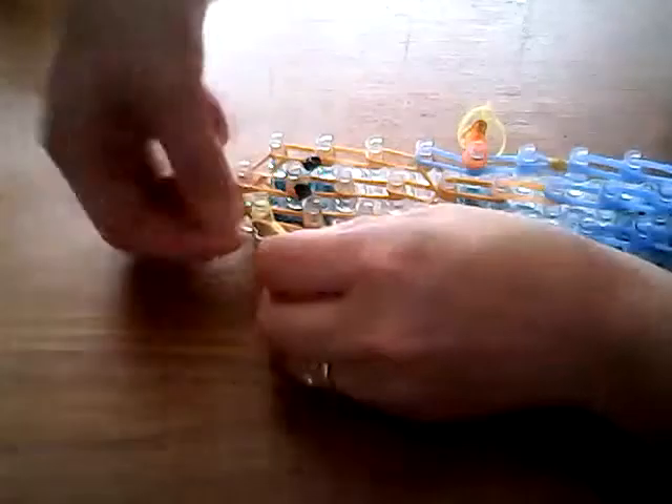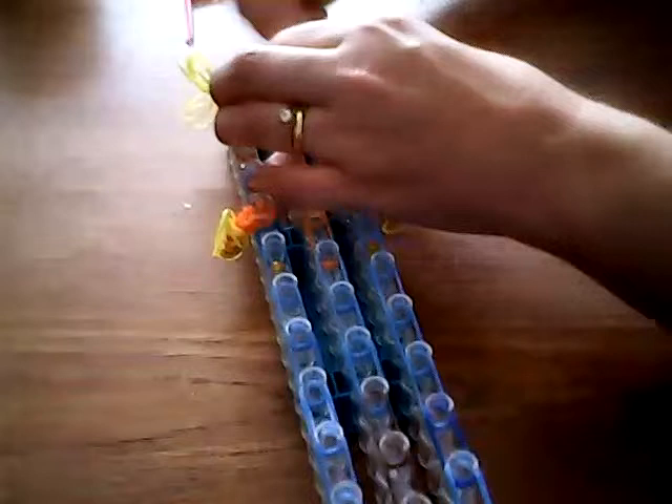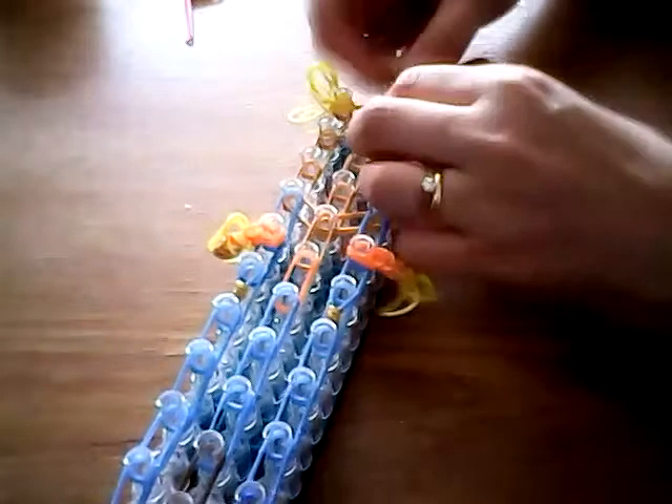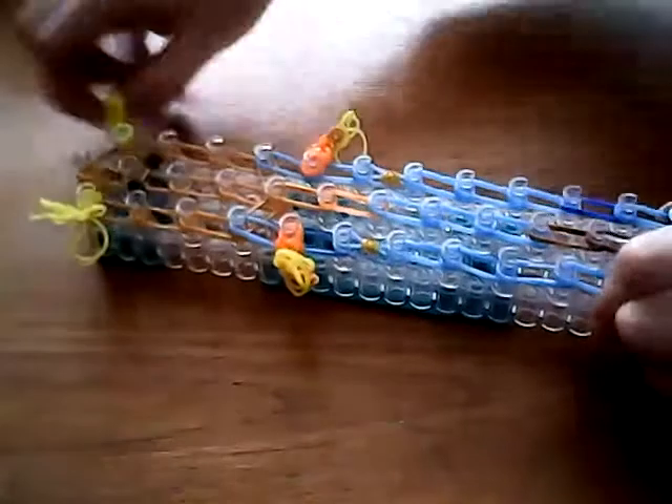Now we're going to do his hair. I'm going to add two of these on each side of his face. These are going to go on the very first pin on each side. Just add them — same as we did with the feet — wrapping around four times, with one going down and one going out to the side, or however you want it. It does make the bands around this pin very tight but there are always ways around it. So we have his hair on — it looks a bit wild, but it's fine.